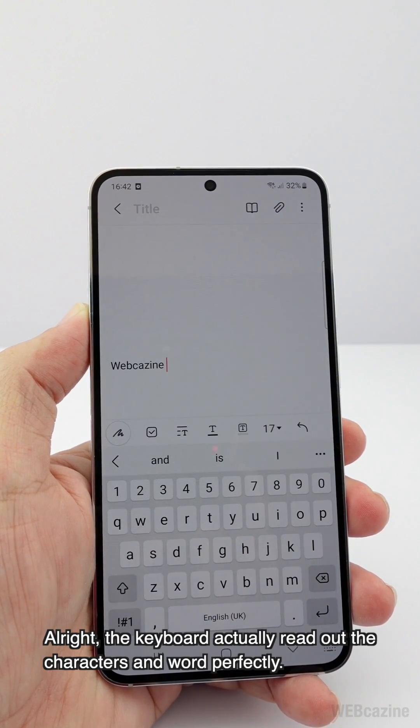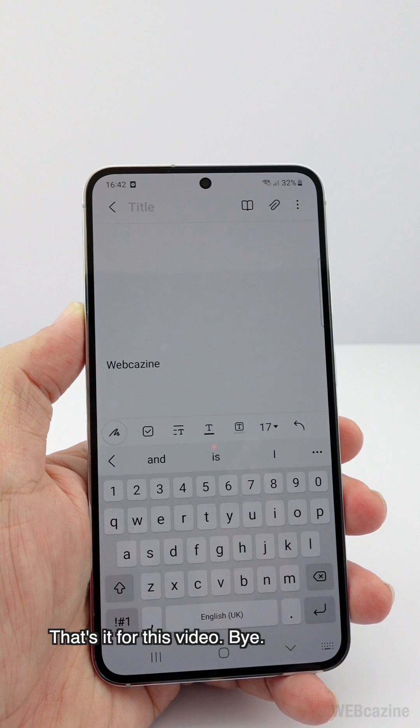The keyboard reads out the characters and words perfectly. That's it for this video, bye!